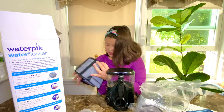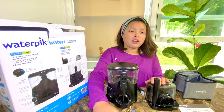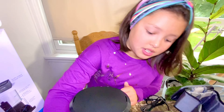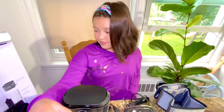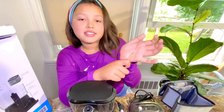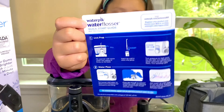Okay, that makes sense — this is the Ultra Plus and the Nano Plus, and these are the parts. Classic jet tip. And then this is the orthodontic tip, this is the pocket tip. And this is the quick guide for these Waterpik water flossers — it'll teach you how to use it.